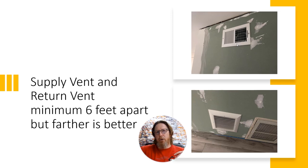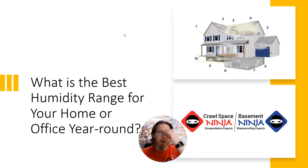With a freestanding unit, the return air is naturally close to the discharge, which is fine. But when you're ducting, you don't want to be recycling that dry and moist air close to each other. So keep them at least a minimum of six feet apart, whether it's in a setup like this or a whole home situation with the return air grill of the heating and air unit. So what is the best humidity range for your home or office year-round? Comment below — what range of humidity should your home be at to control viruses, germs, dust mites, and similar issues? I'm Michael Church, Crawl Space Ninja. We hope you make it a happy and blessed day. We'll see you later.